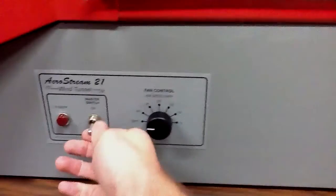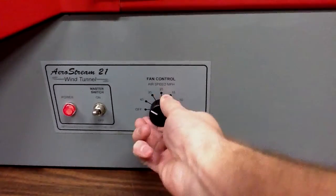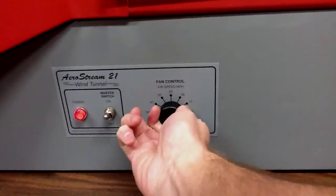If we turn it on, the power light comes on. Let's start off low — this is 10 miles per hour.